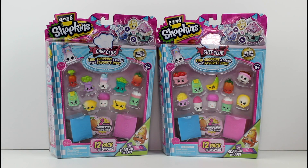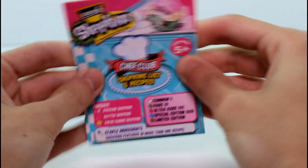So let's go ahead and get these open, and then we'll take a closer look at them. First up, you get a checklist in each pack, but that's boring. Let's go right into the color change Shopkin.